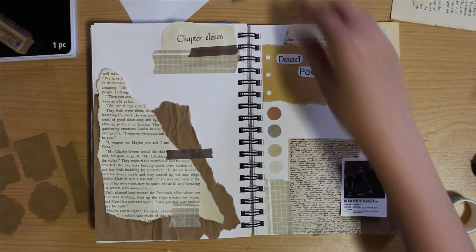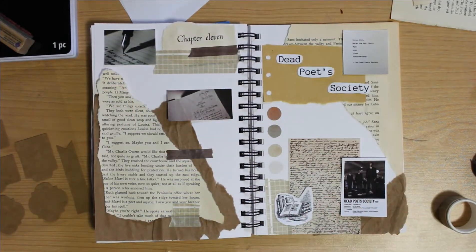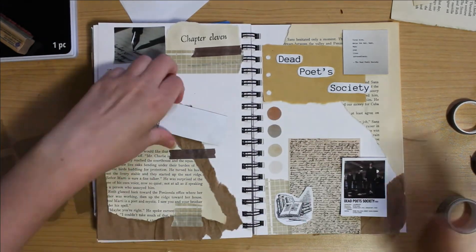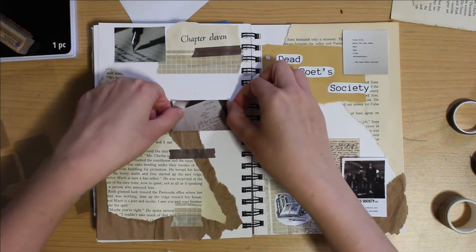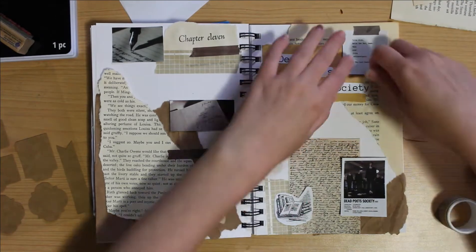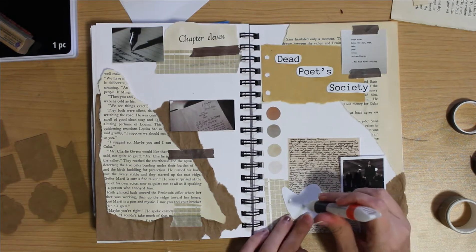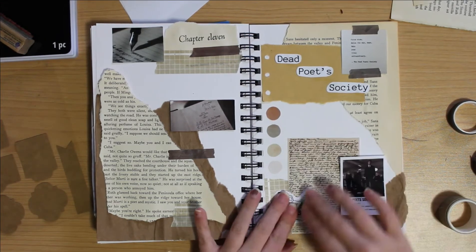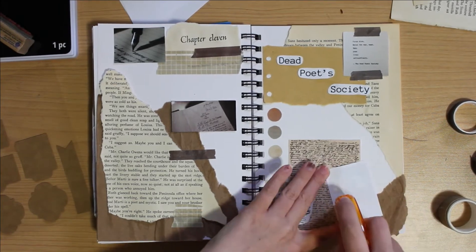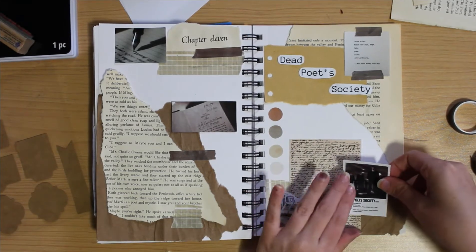I've also been decorating with washi tapes — the neutral set that I purchased — and then I'm adding more photos and quotes that make me either think of Dead Poets Society or relate to it. We have a little movie poster in the bottom corner on the right side with the boys, and at the top there is a quote from the movie put in a little picture with washi tape around it. The other photos are just books and pens and such that really make me feel and understand that dark academia vibe.